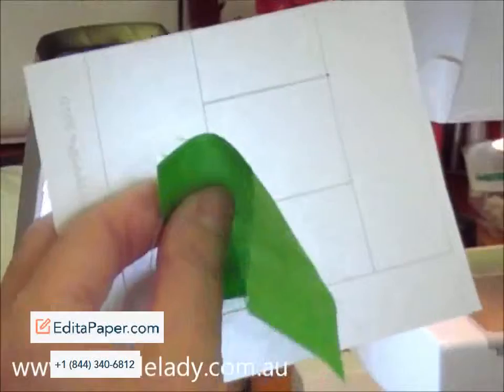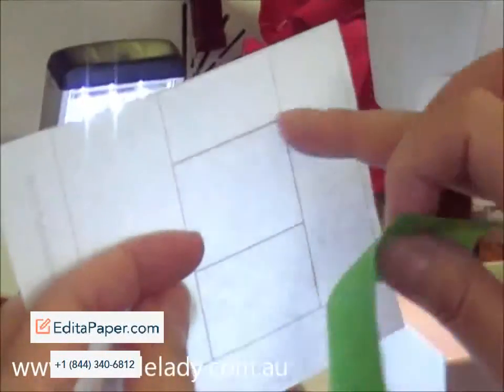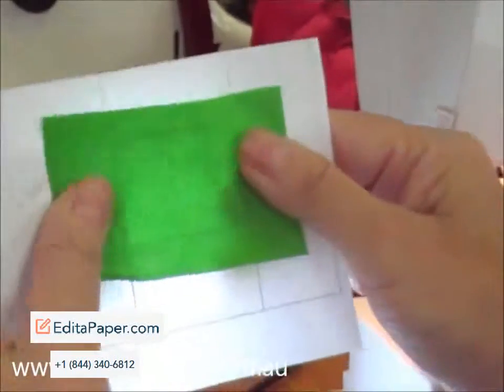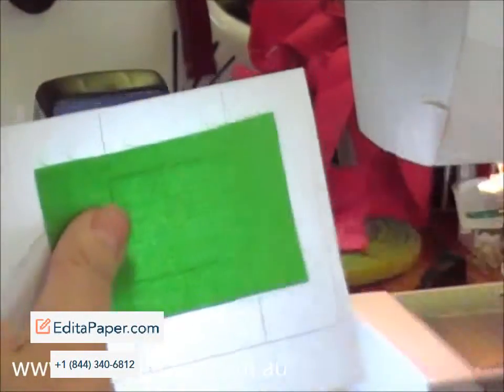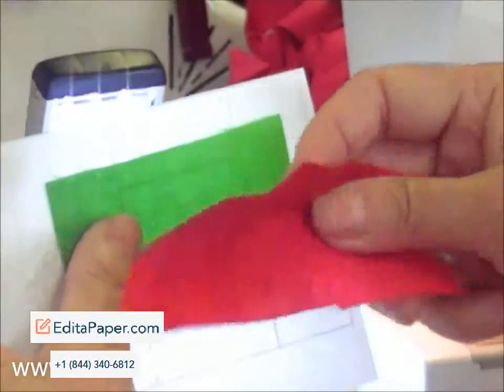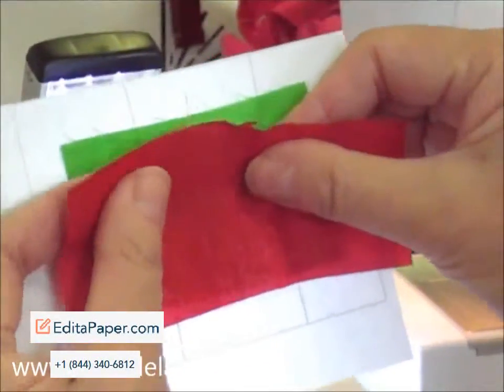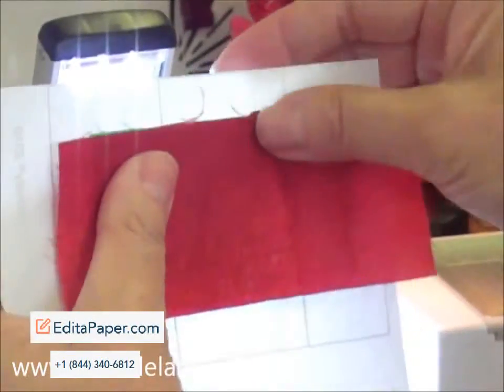Now place the wrong side of the center fabric against the wrong side of the paper pattern, and then place the right side of the side fabric against the right side of the green fabric.